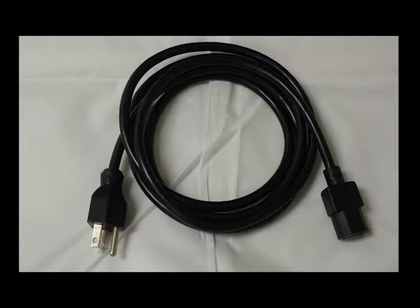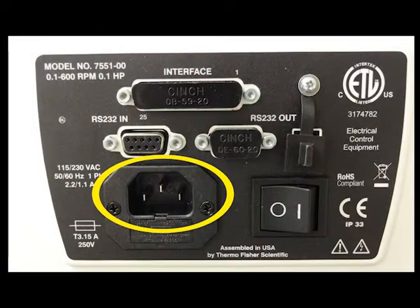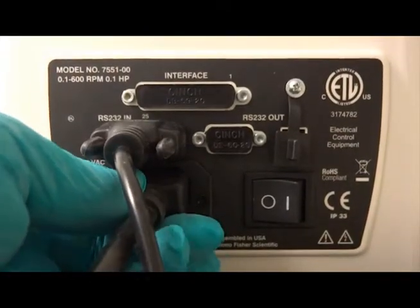Using the provided power cable, connect the female end to the outlet on the back of the MasterFlex pump. The opposite end of the cable connects to the power outlet.